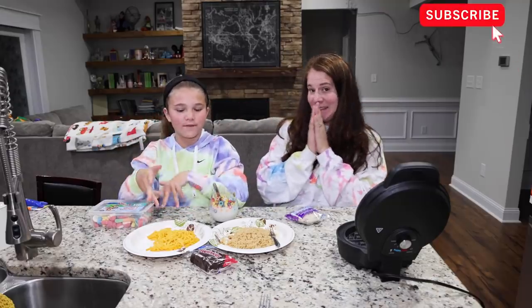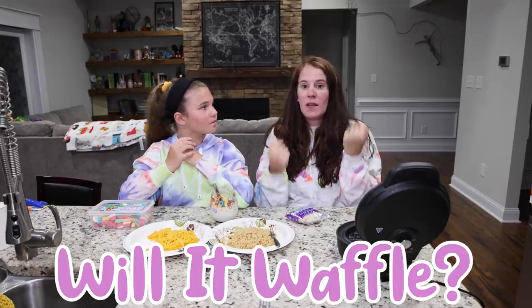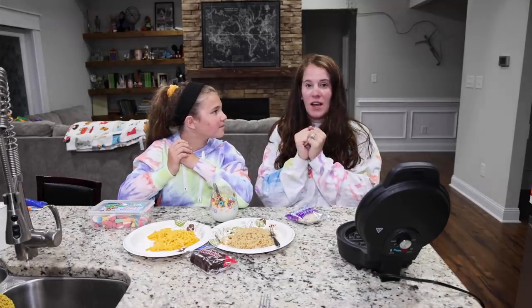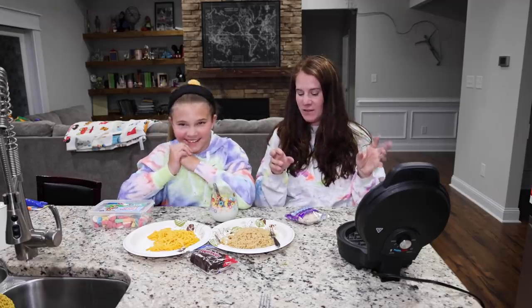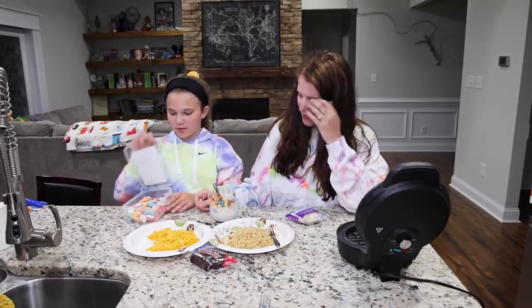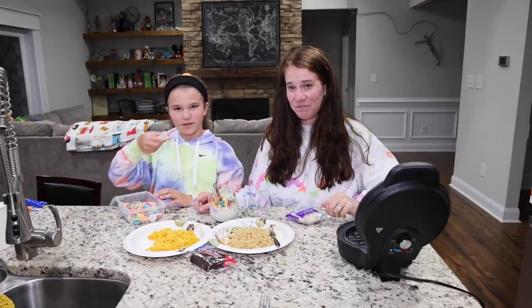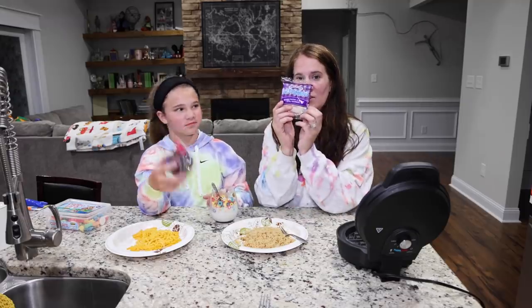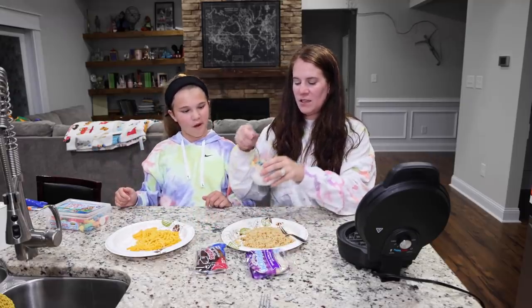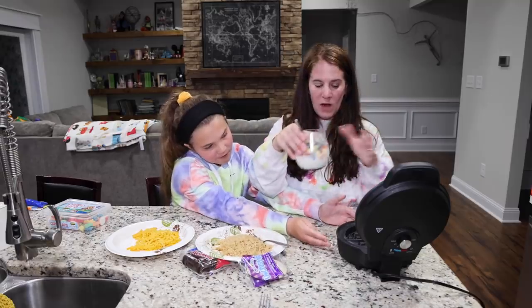Hey guys! Today we are going to be seeing what foods we can turn into a waffle. We are going to be playing a new game called Will It Waffle? I'm not sure if we made it up, but I did see some people putting weird stuff in their waffle maker on Facebook and I thought that would be fun to do. So the things that we have — we're going to try this one last — gummies. We have little gummies, mac and cheese, some ramen, Twinkies, an Uncrustable, and some Froot Loops that are soaking in milk to hopefully soften up. So we are going to see what will waffle and what will not.